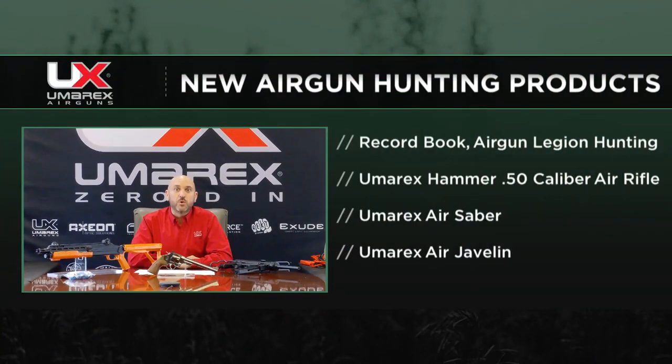How about air gun hunting? I know that's growing in leaps and bounds. You guys have anything new there? Yeah. This year a new air gun record book was launched, so people who hunt with an air gun could record their trophies in that with the Air Gun Hunting Legion — really exciting. As well as our Umarex Hammer, our 50 caliber air gun. It shoots a 50 caliber lead projectile anywhere from 250 to 550 grains, and we've seen very large game killed with that, as well as whitetail, elk, and mule deer. Also new in 2020 were our arrow launching products, the Air Saber and the Air Javelin. So far this year we've seen the Air Saber take down whitetail, mule deer, small game like turkey, and other big things coming from that as well. A lot of exciting things allowing someone to hunt with an air gun arrow launcher as well as a 50 caliber big bore air gun.